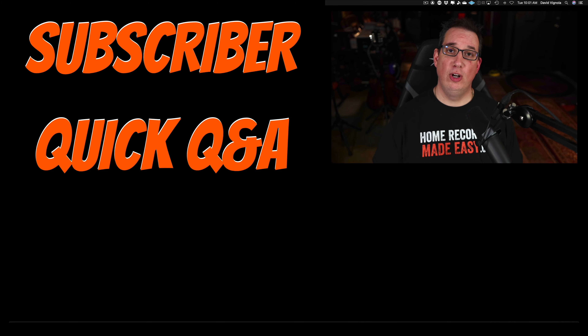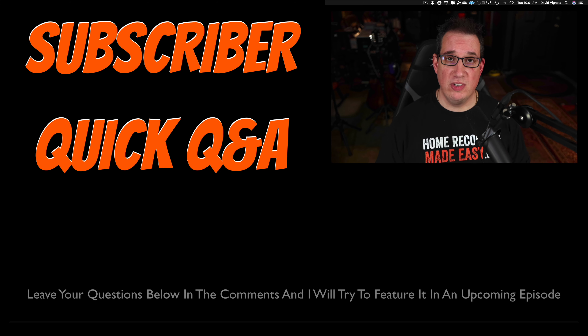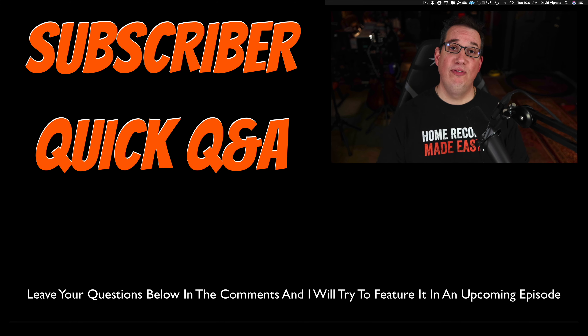Hey everybody, welcome to another episode of Quick Q&A where I answer your questions that were left in different comment sections of different videos here on the YouTube channel. If you want one of your questions answered, please leave comments below, ask your question, and I will try to feature it in one of our upcoming episodes.